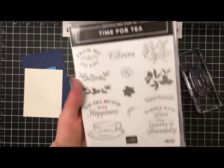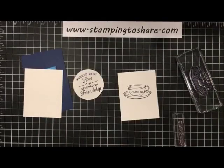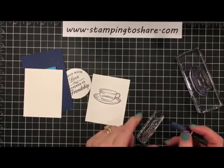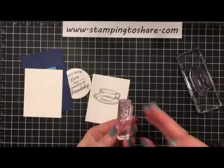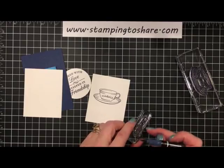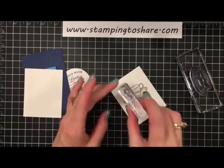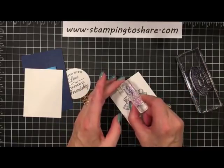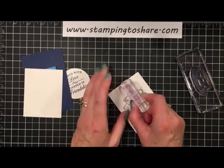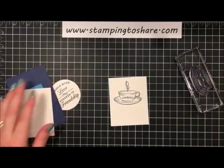To create the steam, I'm going to take my Night of Navy marker and ink up just that little curl on the stamp — just half of it — and then once it's inked up, huff on it a little bit to re-moisten the ink. Then stamp that right above the cup of tea. There's your little steam rising from the tea! Now we're going to do a little bit of coloring. I have my Dark Soft Suede stamp and blend and I'm going to take the narrow end.